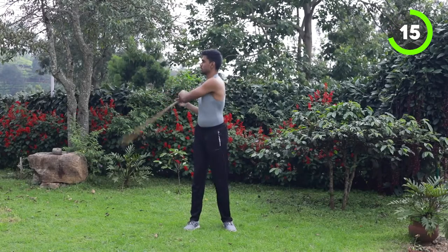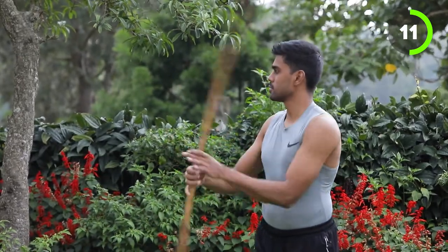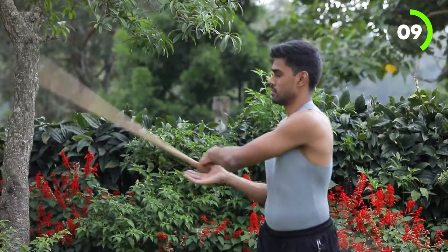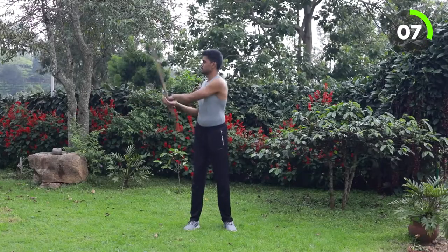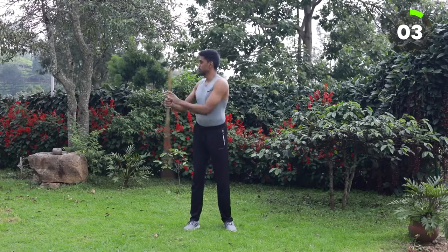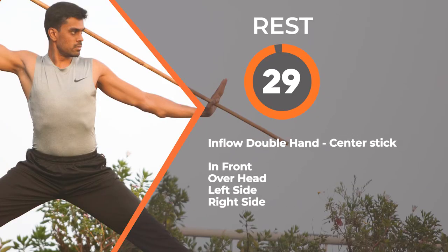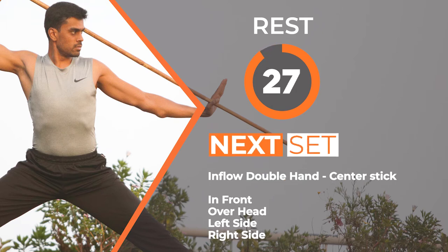So you are starting these exercises new — you might feel pain in your muscles. Don't worry, your muscle is getting adapted to this new workout. You will definitely feel good. Your muscles are getting adapted to this workout, and this is a sign that your muscle is getting stronger and growing.